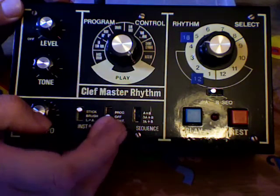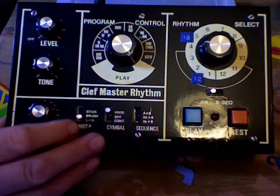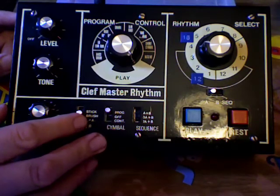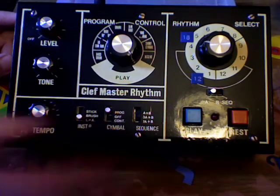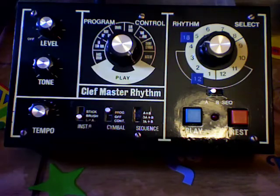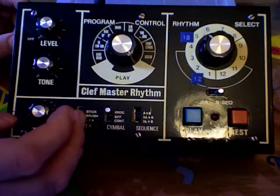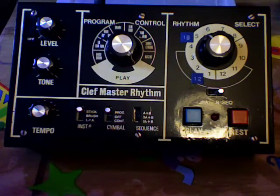So let's just turn the counting cymbals off and just leave the programmed ones. Different variations on the snare and rim shot. And there you have it — that's what I programmed earlier, much the same. A classic sound, enjoy.